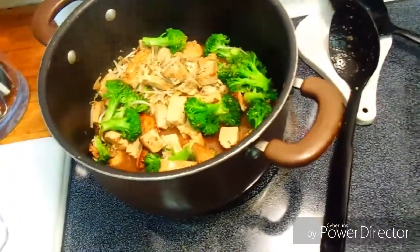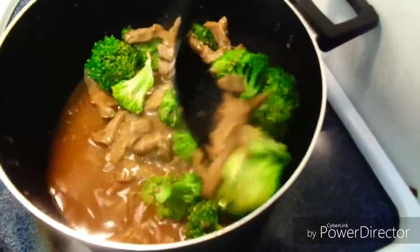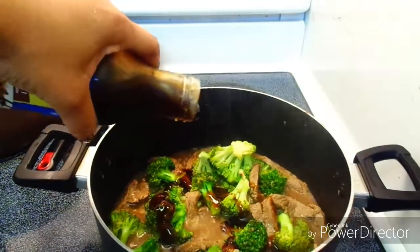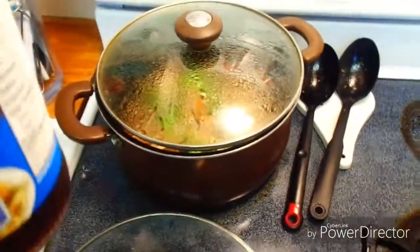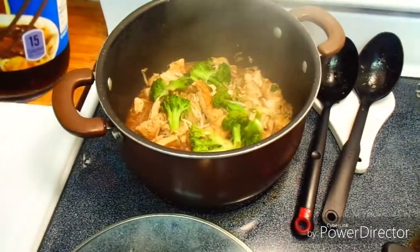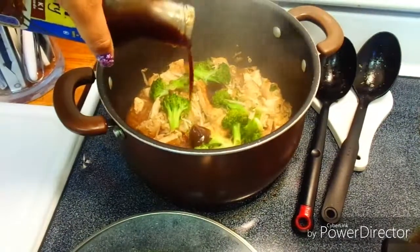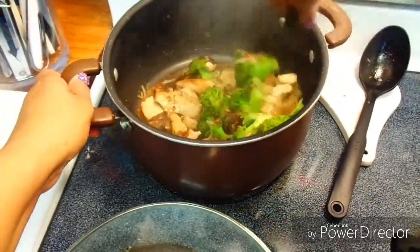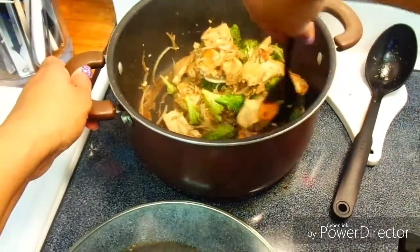It smells so good in there, especially with the fresh ginger — fresh ginger is always better, but if you have powdered ginger you can use that. Now I give the beef a quick toss and add my teriyaki sauce. You could also add the teriyaki sauce to the toasted sesame dressing you prepared earlier with the soy sauce and water, or mix all your liquids together — it won't harm the dish or make it taste any different, it just adds extra flavor.